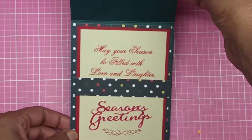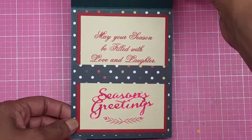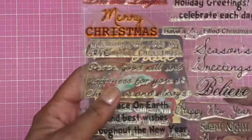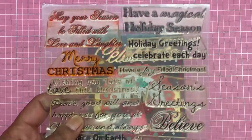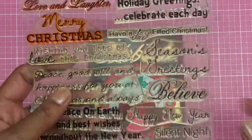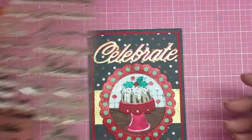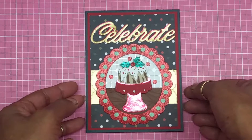The inside says 'May your season be filled with love and laughter — Season's Greetings.' I got that stamp set from My Pink Stamper; this is a retired set. I think she may still have some stamps available, so go check her out and see if it's still available. There goes my card, guys.